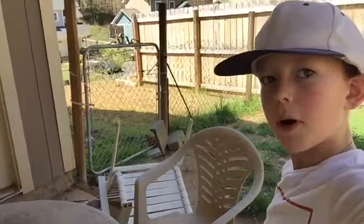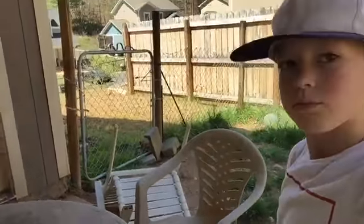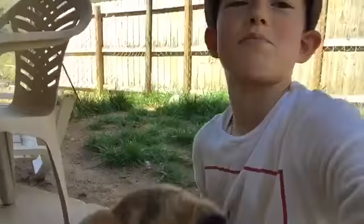Yo, what's up? Today we're doing water bottle flips. It's a classic on the ground. Watch out, dog.